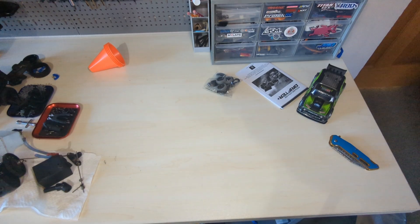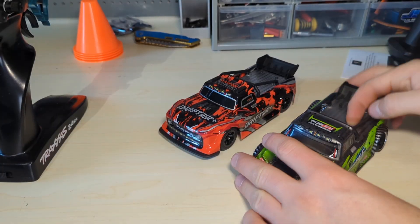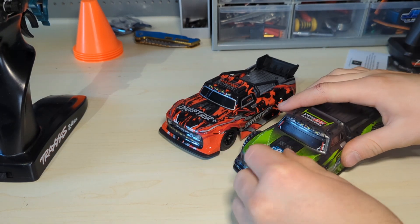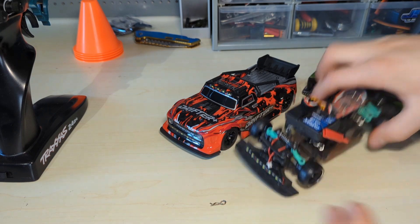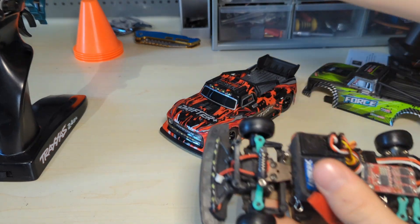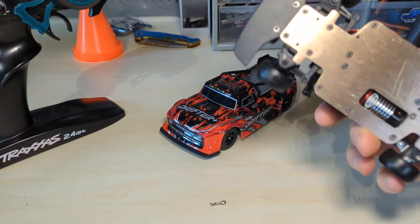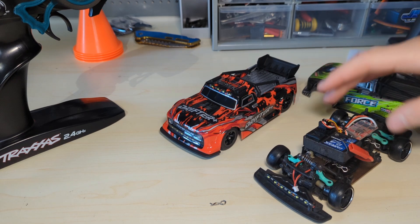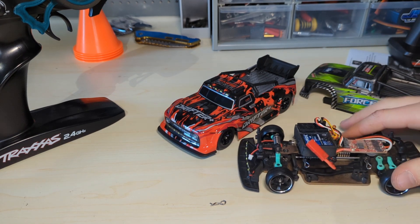Nearly pulled it off the table! Now let's compare them. This WL Toys is modified compared to stock — it has a brushless motor and I've run it with the Traxxas TQI remote. It's way modded compared to a stock one — got some metal gears in it and drift tires on it.